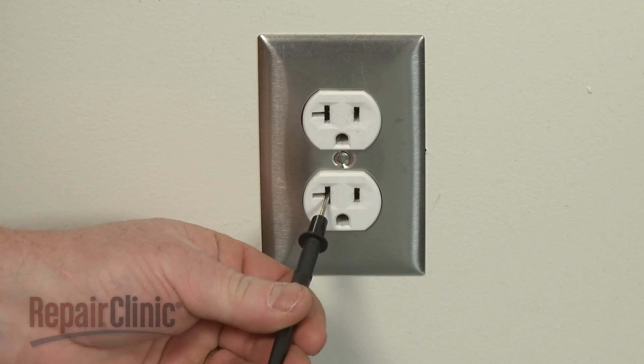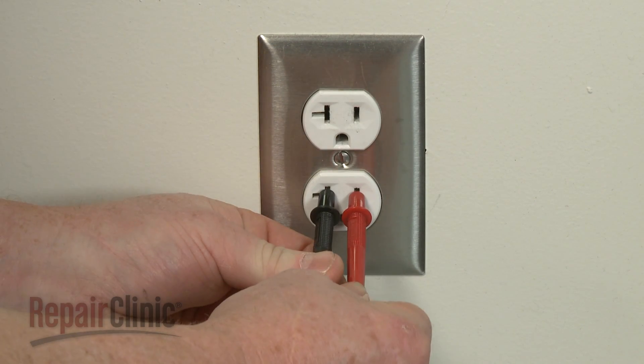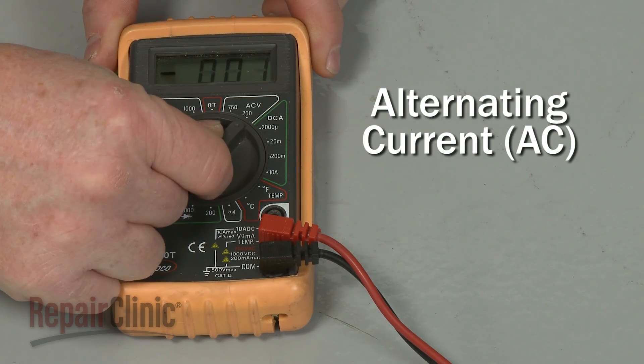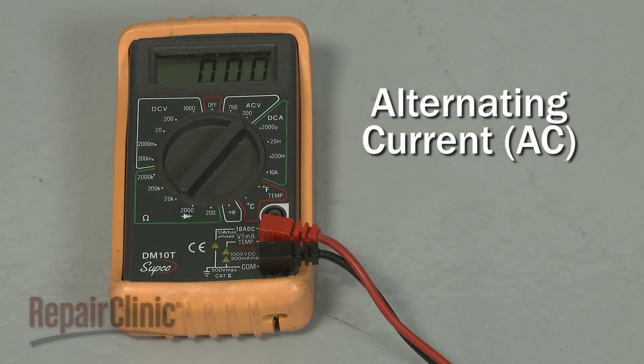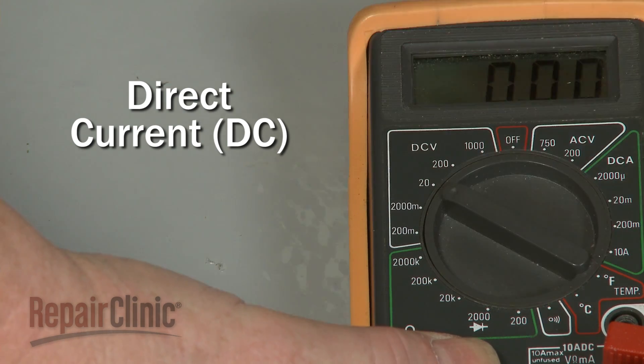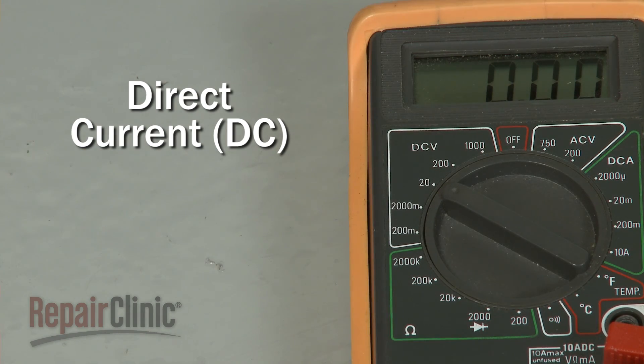A multimeter can also determine if voltage is present and what that voltage is. You will need to set the meter for either alternating current, used in most homes, or direct current, used for batteries found in cars, lawn mowers, and various cordless products.